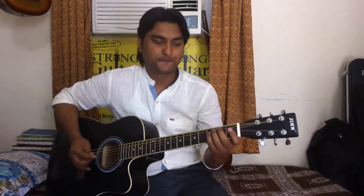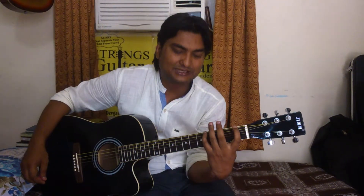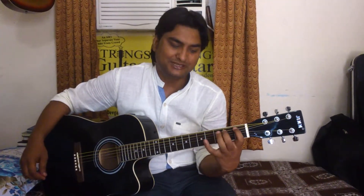This is strength guitar. I am going to tell you how to position your fingers and how to position your speed. The basic speed of your fingers is when your fingers are in position, then your speed will be very high.